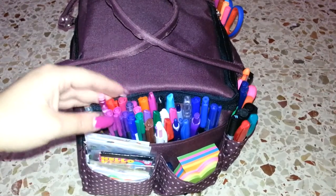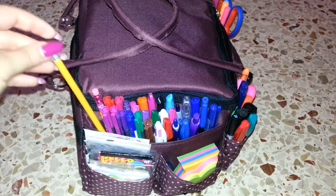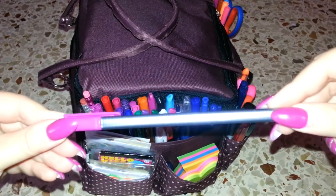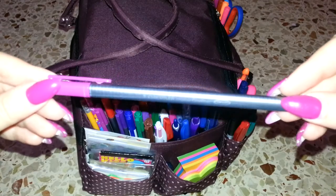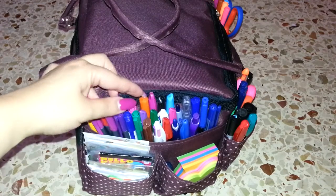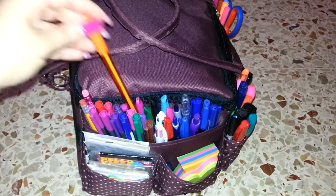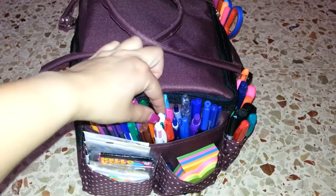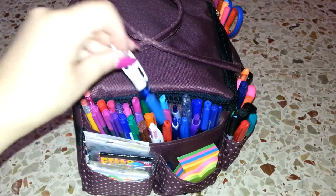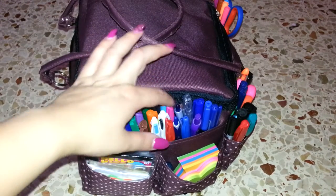Here you can see there are multiple pens and pencils. Then there are my Staedtler's — the fineliners, the colored ones. These are the Staedtler triplus fineliners in different colors. Then I've got colored pens, pink pens, Staedtler's once again, and a multi-color pen from Bic — one with pink, purple, green, and blue, and another with other colors.